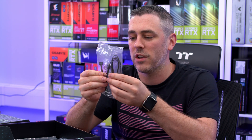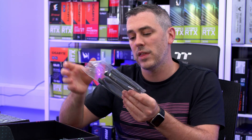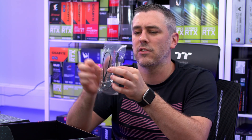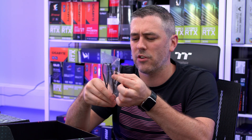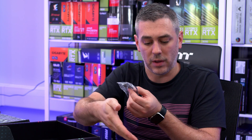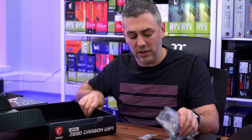We also get a wire splitter cable for RGB — it's got a female 4-pin RGB that splits out into two male RGB connectors. We get two SATA cables, one of them right-angled. We also get what I believe is a proprietary RGB connector used on MSI boards, and then the same proprietary connector in male and female that comes out into a conventional 3-pin addressable RGB.